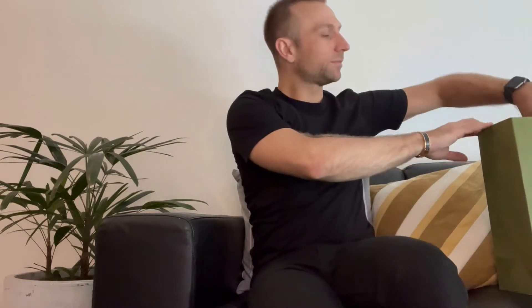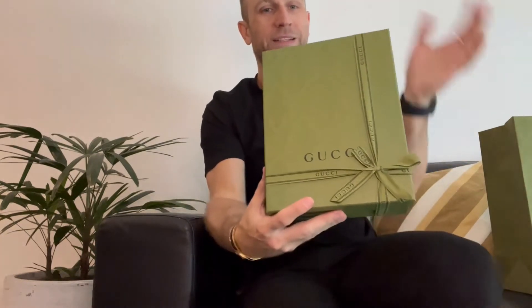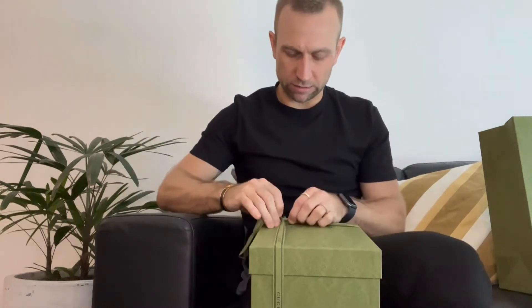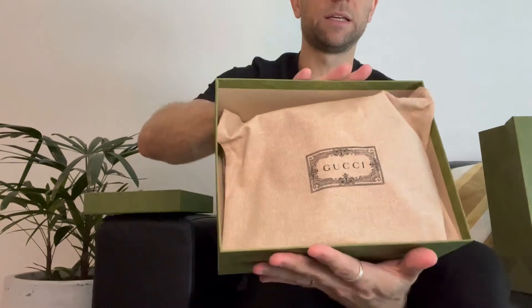Let's get into the unboxing. Here's the box and the ribbon. They tied this one on it. There's the inside with the Gucci pouch or bag holder.